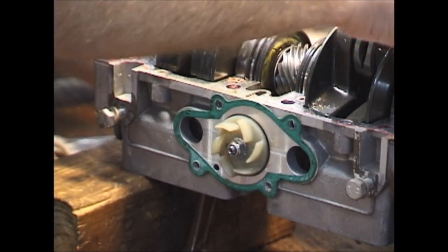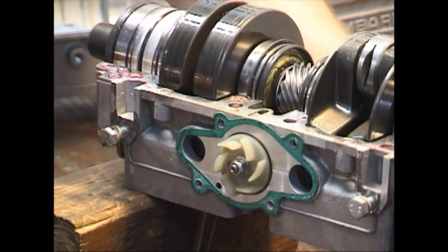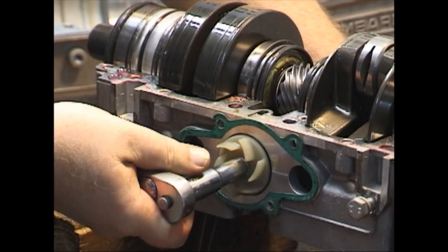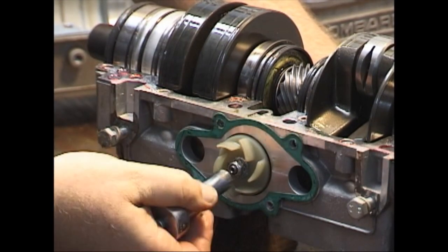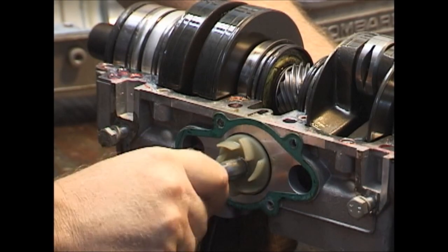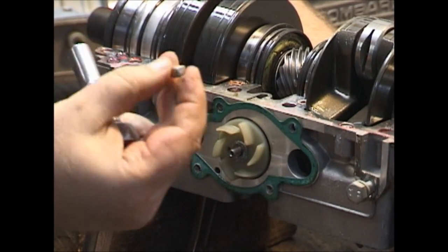As you turn the crankshaft, it turns the cross shaft, which turns the rotary valve on this side and the water pump impeller on the other side. I'm putting the pin up to the pulse port and simply holding it in place — all I'm trying to do is take this nut off, because once you take the crankshaft out, the whole shaft will spin and you have nothing to stop it. Whenever you take this nut off, it gets replaced.